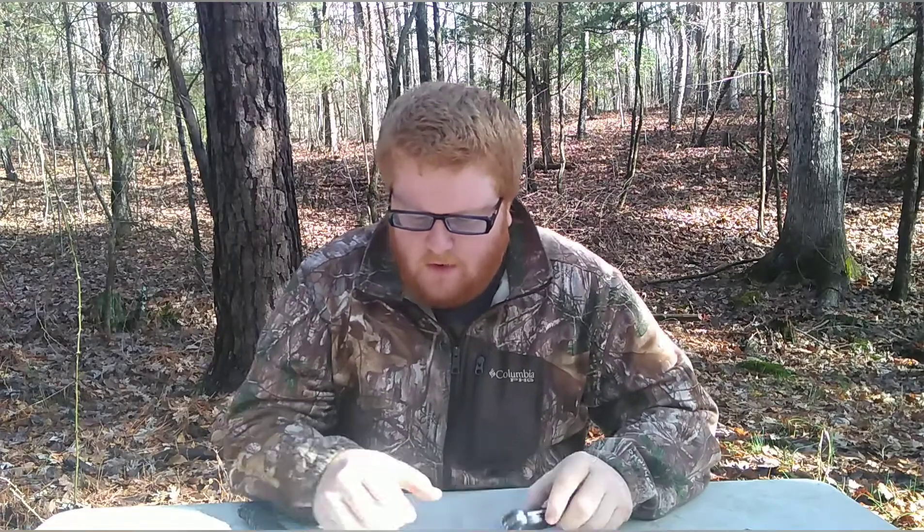Hey fellas and ladies, Survivor X here for part two of the Camellius gift set. We did the tomahawk — it's not the best, that's all I'm gonna say on that one. I did change my backdrop because the sun's been hitting my camera, putting a fog over it. But today we're gonna try the knife and the foldable saw. I think the saw is gonna be the highlight of the day, but I may be wrong — I thought the tomahawk was gonna be the best part but it wasn't.